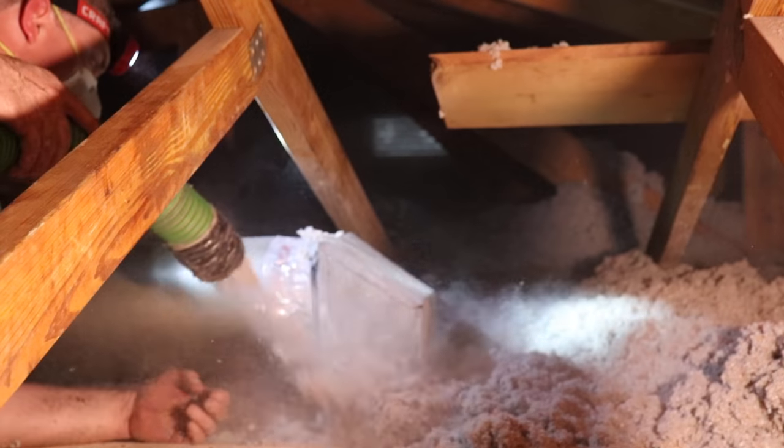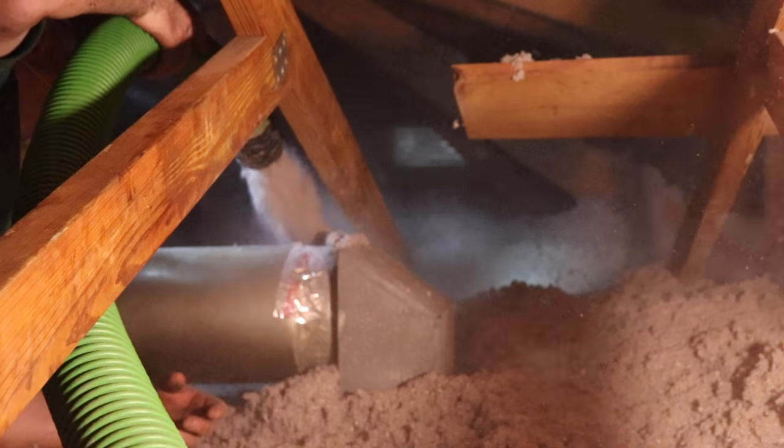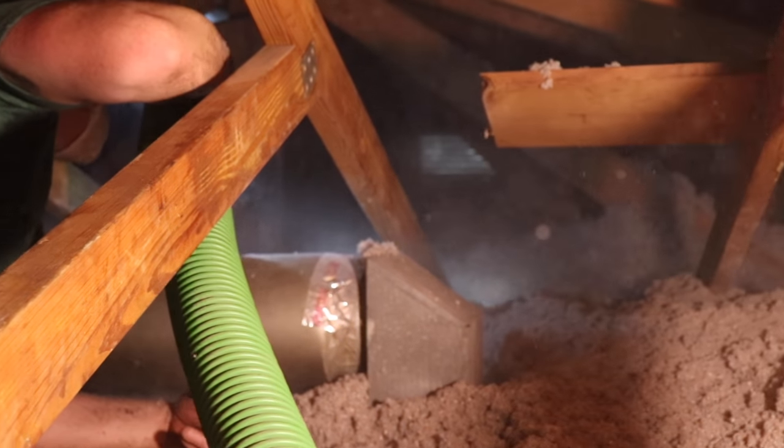As you're installing it, be careful not to cover any soffit or gable vents. If you have a vented attic, as most people do, covering these vents can be really detrimental.